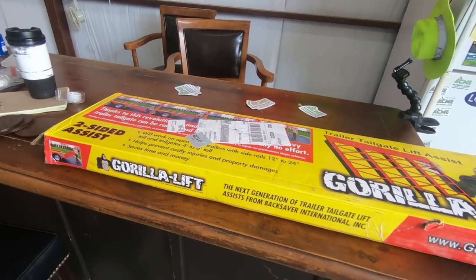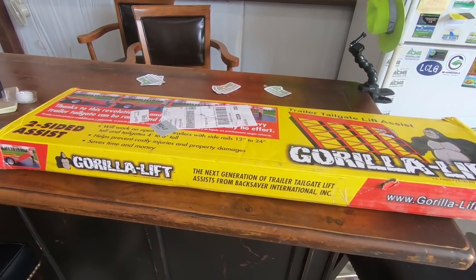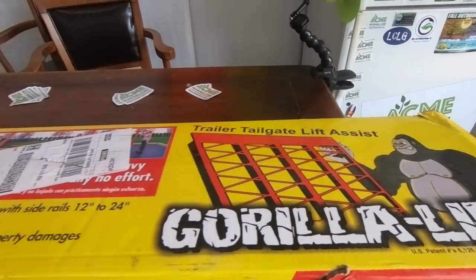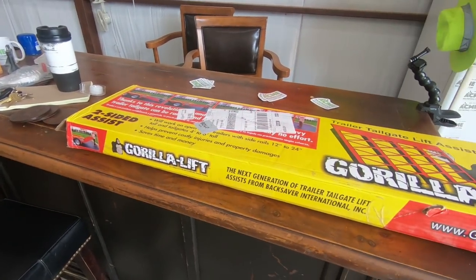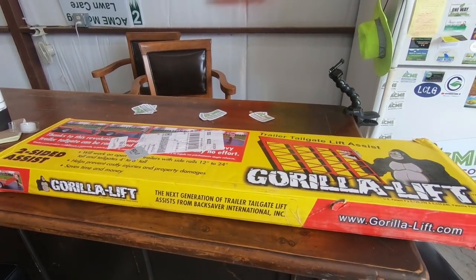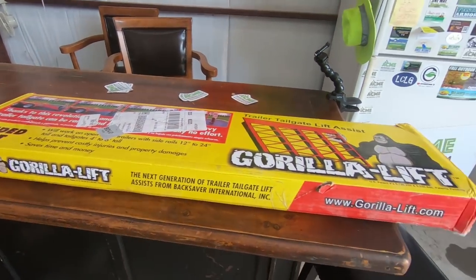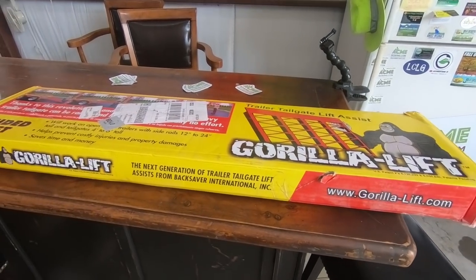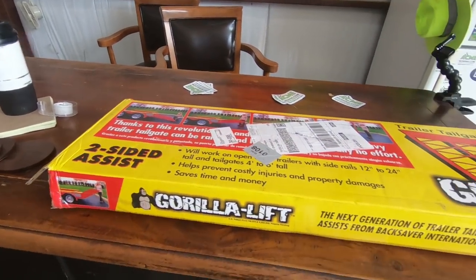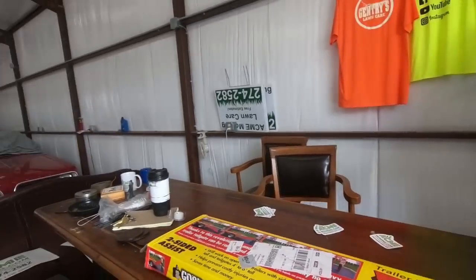I've watched a lot of videos on this thing over the course of last year and this off season. I found a lot of stuff saying don't get the Gorilla Lift because the rollers are cheap and expensive to replace — but I heard that about every lift on the market. From what I could tell, the Gorilla Lift was at the top end of available tailgate lift assists without building your own, and I'm not that mechanically inclined.